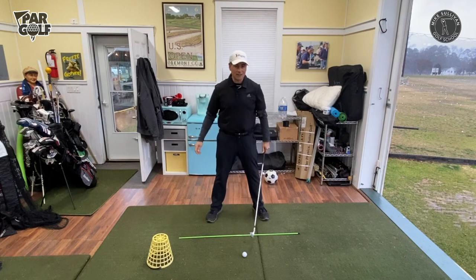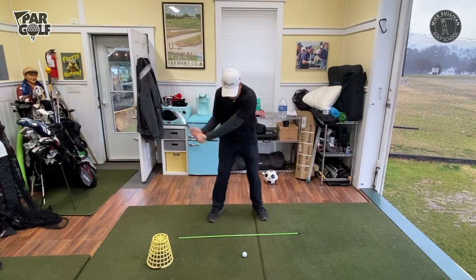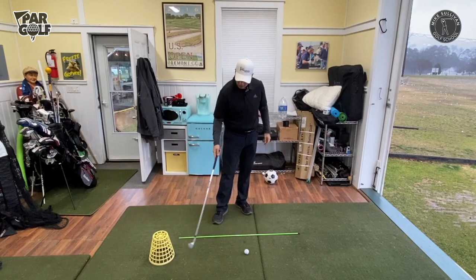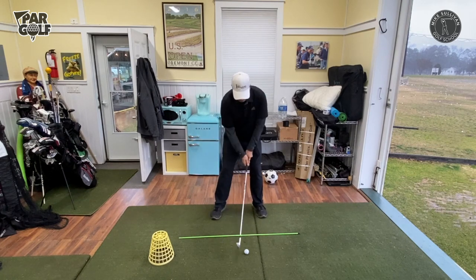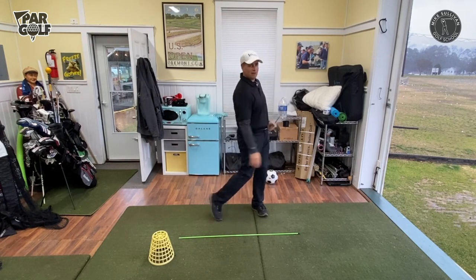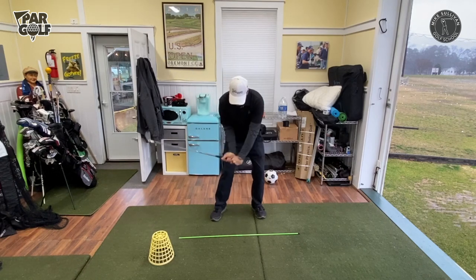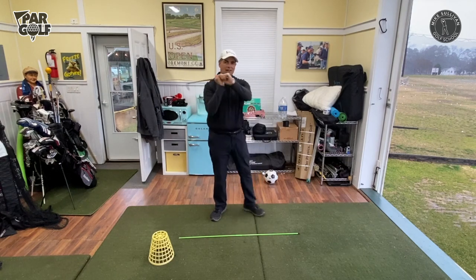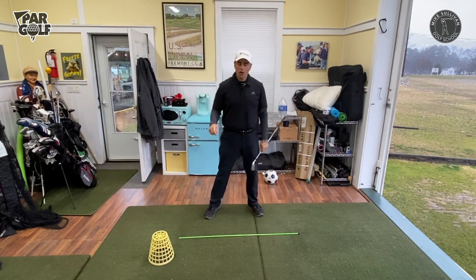A lot of times we'll see golfers start their downswing with a little bit of casting, and that would make contact with the basket. You'll have to figure out how close you can get it, because you want a backswing that's going to work — just kind of avoid it a little bit on the backswing. That was a very solid shot, because the basket really encourages getting those hands out in front of your body instead of casting.